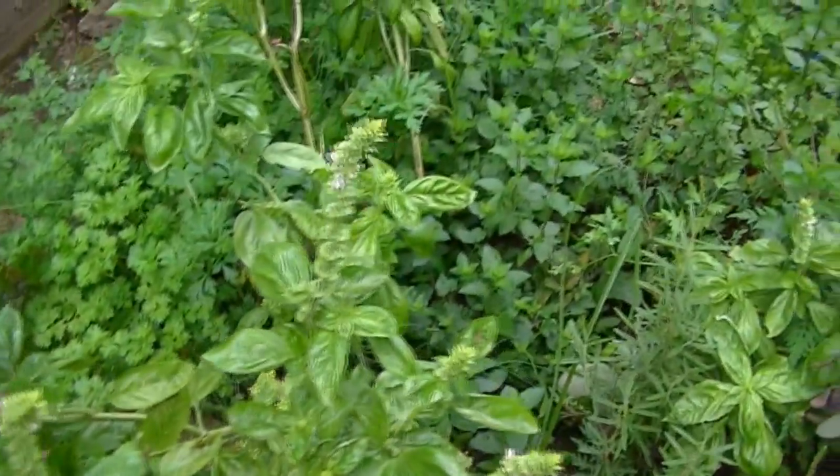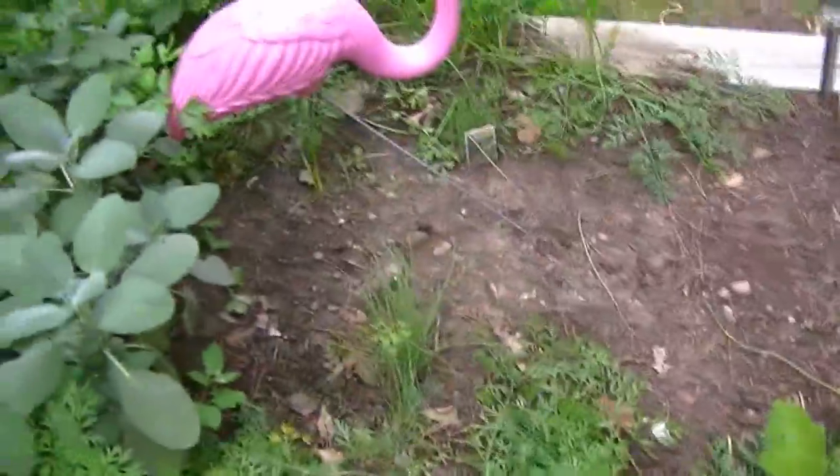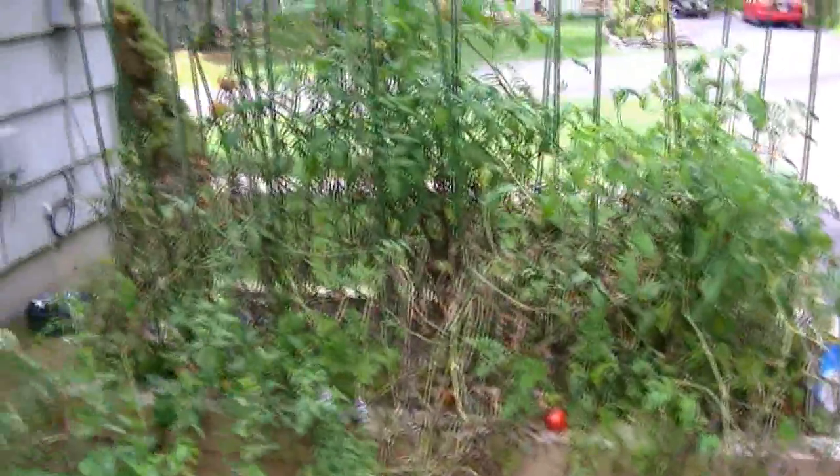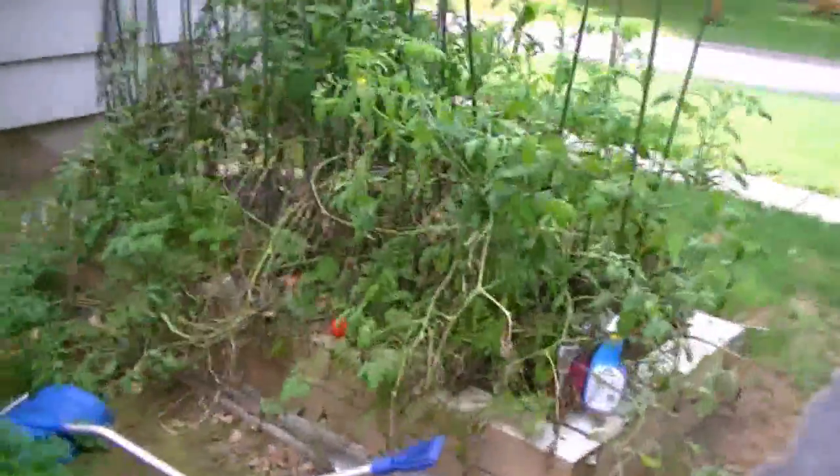As you can see, the herbs are doing fabulously. Still have some carrots — I think Polly's been pulling out a carrot every day. And then let's see if there's any tomatoes left. I have a basket full in the kitchen.